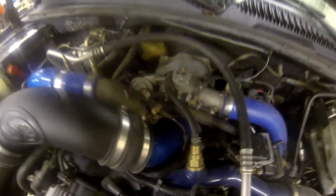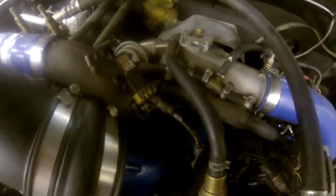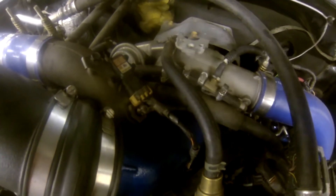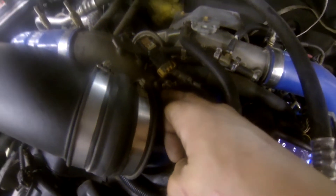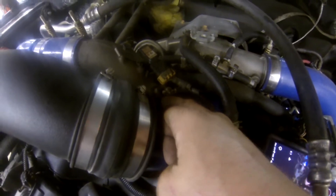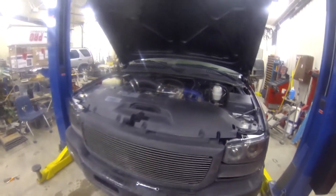What we're going to be looking at here and replacing with a plug is this piece right up here in the intake, right on the Y-bridge. If you can take a look here — kind of hard to see with this camera — the intake heater is right here. The reason we're going to be deleting this is because it is a huge air restriction on the intake of these trucks.